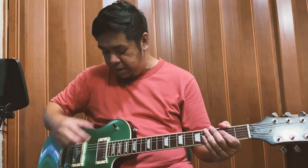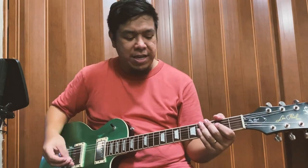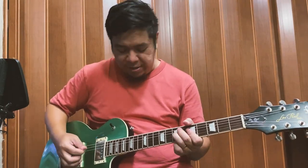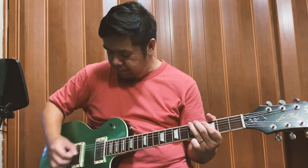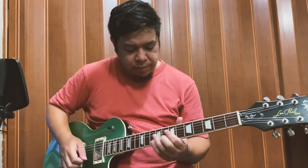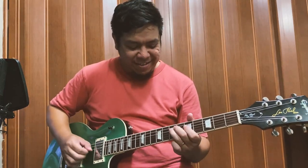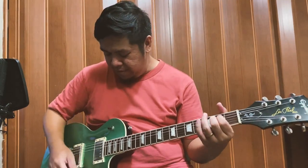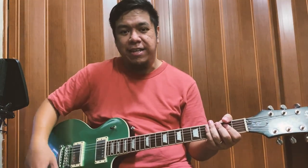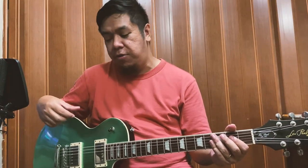Tapos meron din siyang neck and bridge na coil split. Pwede mo siyang gawing single coil. [Demo] Hindi lang ako masyadong fan ng coil splitting mga guy — para sa akin iba pa rin yung totoong single coil.